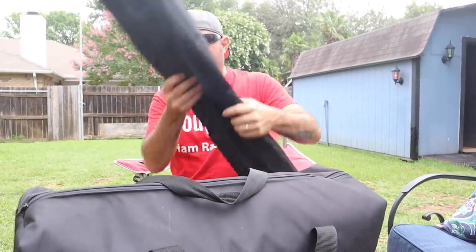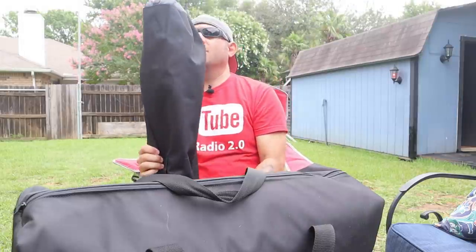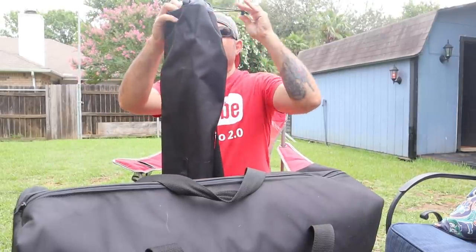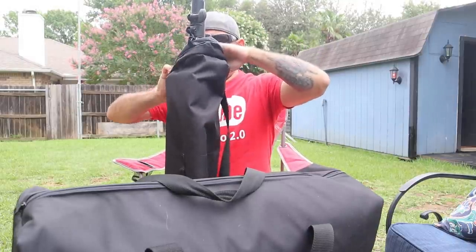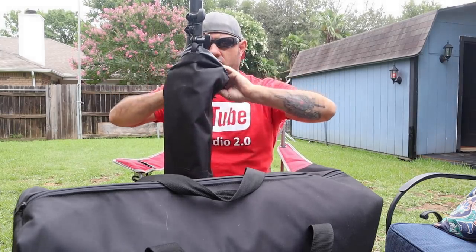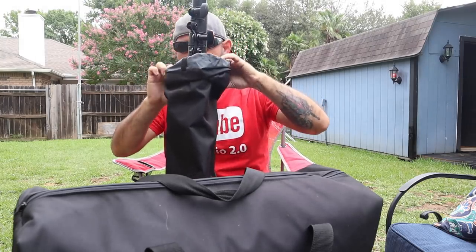I've got two bags here. These are really nice canvas bags that are logoed and somewhat weather-proof - feels like they're water resistant. I wouldn't dunk the thing, but they'd hold up reasonably well.